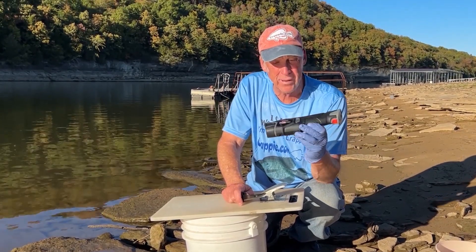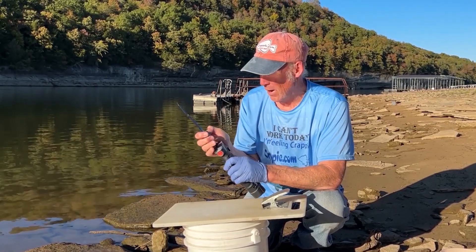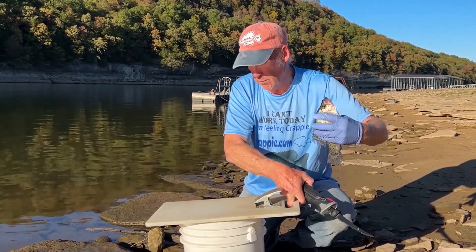We have the new Rappella. This is the R12, which is a lithium battery-powered knife, and it's pretty easy, basically.